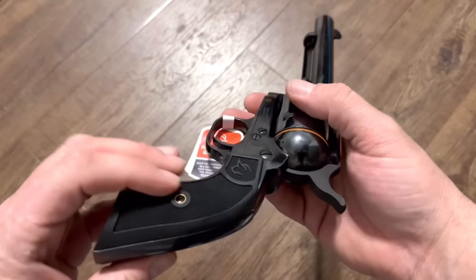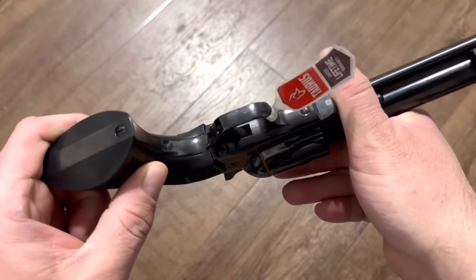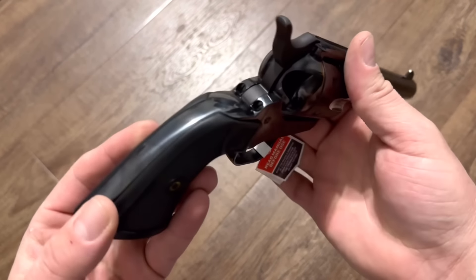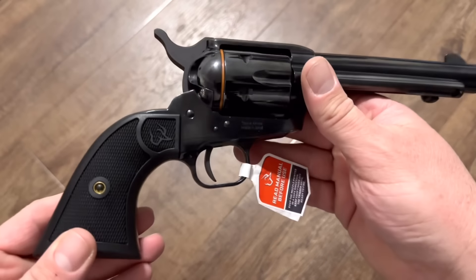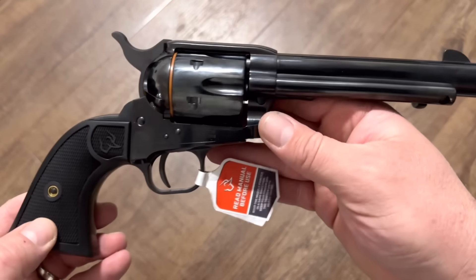It's got two-piece plastic grips and by the feel they are actually very well fitted. Sometimes you get grips that are hanging over too much, but these feel like they're actually very well made and they fit just right.